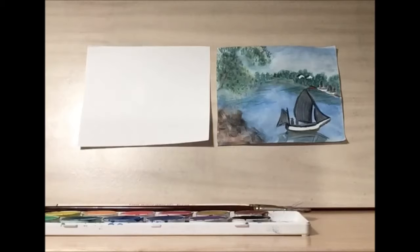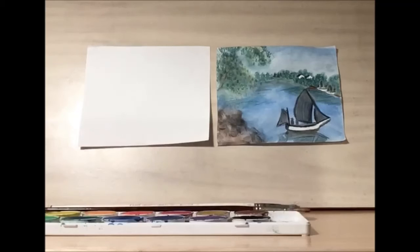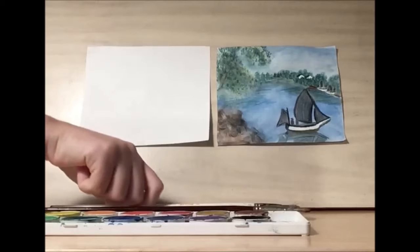If you don't have a fan brush at home, you can just use your regular paintbrush, or you can even use a sponge, which I'll show you the technique a little later on.